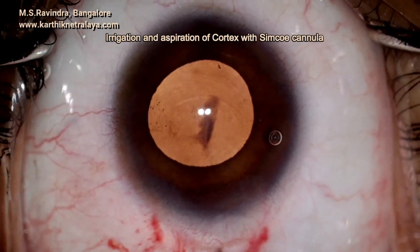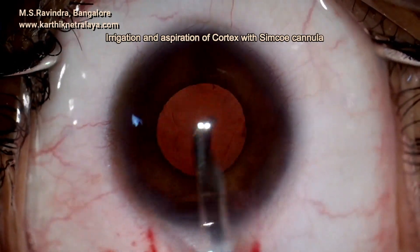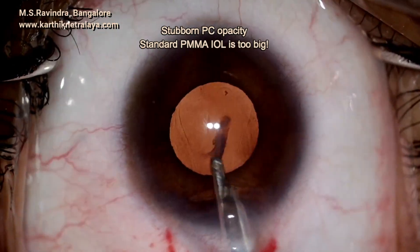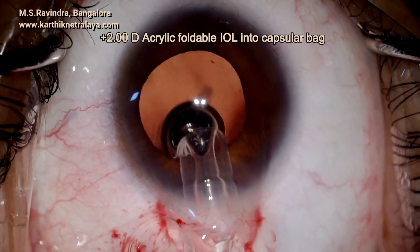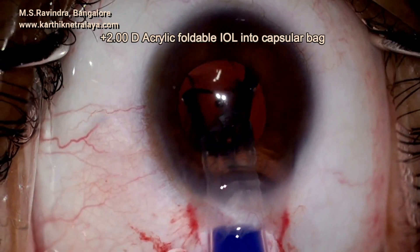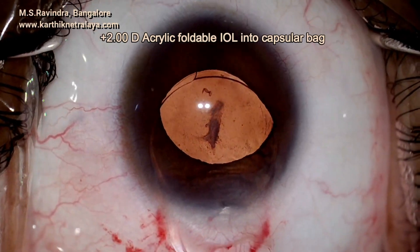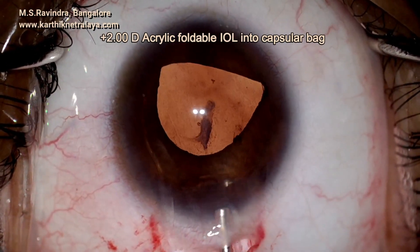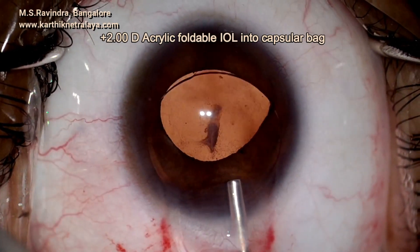Any residual cortex is aspirated and any amount of attempts to remove the posterior capsule opacity did not succeed. A PMMA lens of standard size was tried but it was too big, so that is abandoned and we are going to implant a flexible foldable acrylic IOL, which is injected into the capsular bag. Being a flexible foldable lens, it can be easily implanted and maneuvered into the capsular bag.